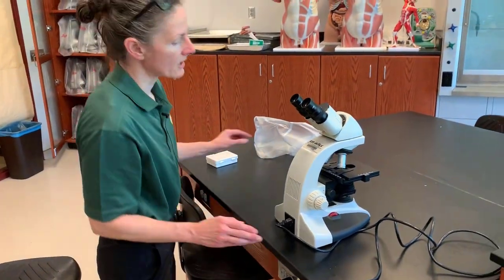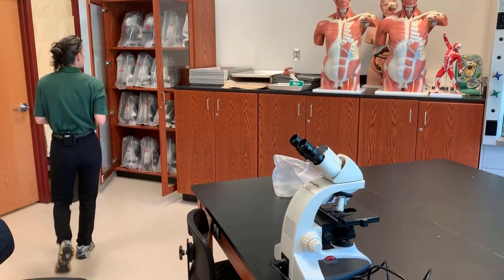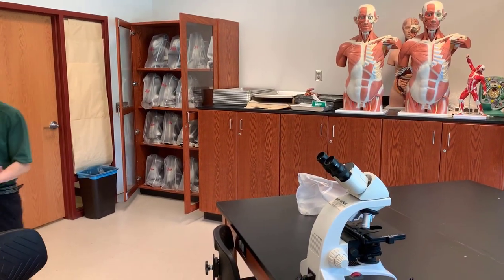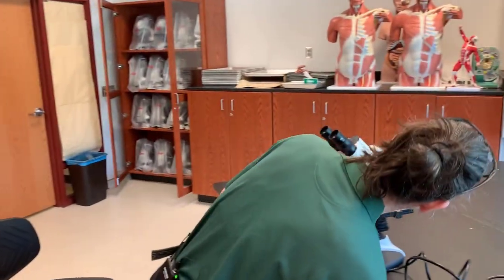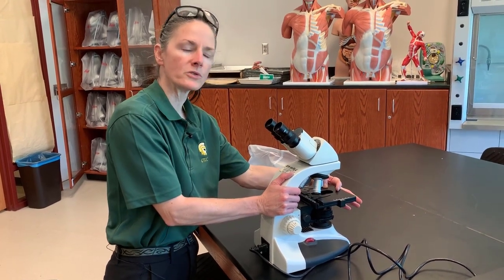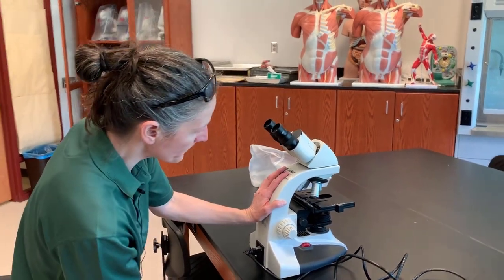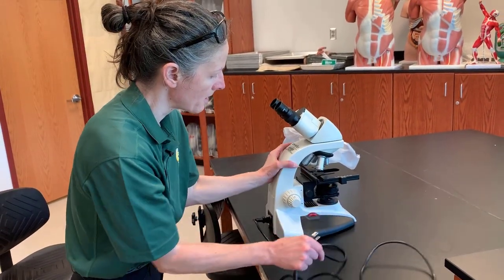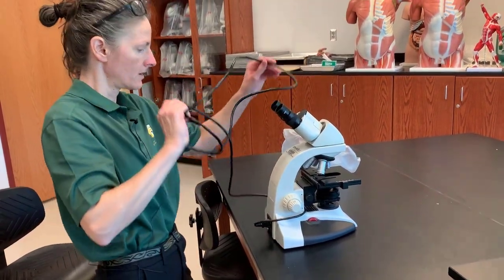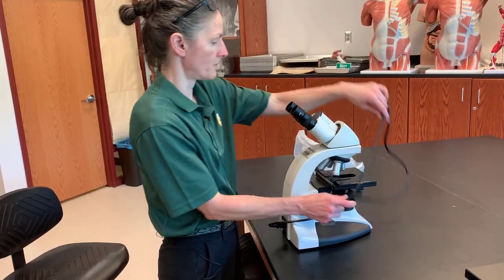We always leave the scanning objective in place when we store the microscope. If your previous lab has done everything correctly and left the microscope in the last state that they used it, then technically when you put your slide on, it should be almost in focus with very little adjustment needing to be made. When you put your microscope back, you will want to wrap the cord around the arm of the microscope so that you don't trip over it.